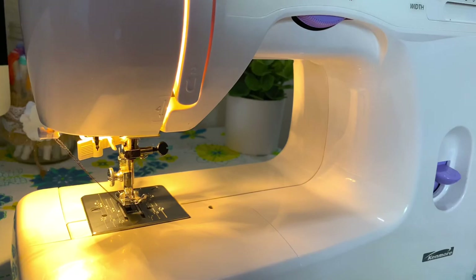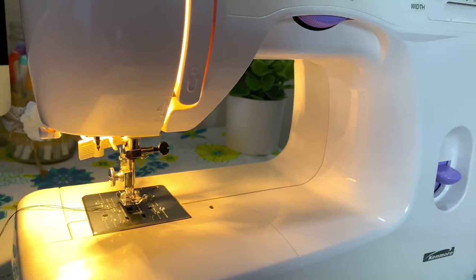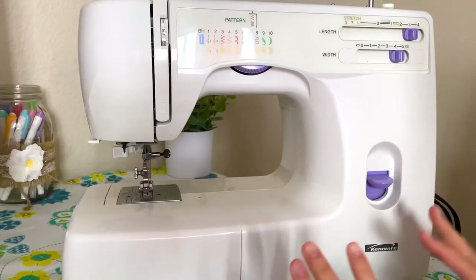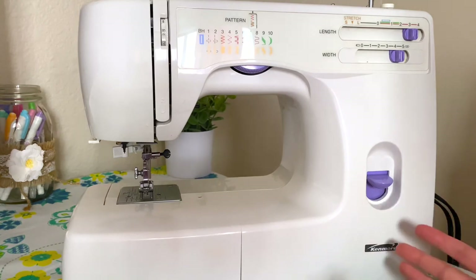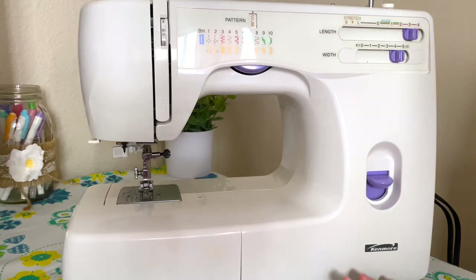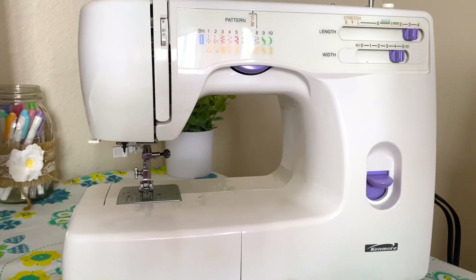Make sure to leave the thread pretty long for when you sew next, and then you're done. I know this isn't everything you need to know about sewing, but I just wanted to make this beginner's video for those of you who have a sewing machine and don't know where to start. Hopefully that gives you a better idea of how to work a sewing machine and do some basic sewing. If you guys found this helpful please let me know in the comments.